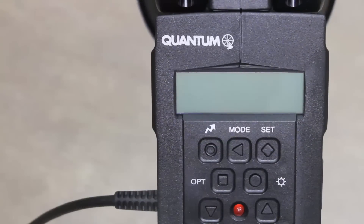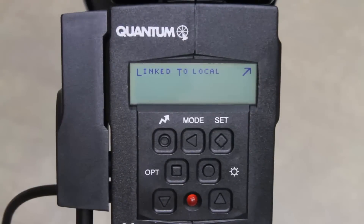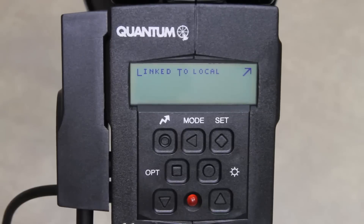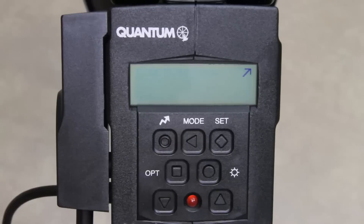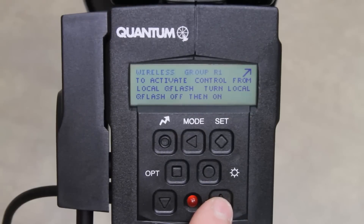If you're using a Co-Pilot with a T5D or T5DR flash, make sure the flash has either a FreeWire FW-8R or an FW-7Q connected to it. Today we're going to be using an FW-7Q FreeWire. You'll notice the FW-7Q is attached to our T5DR flash and is ready to receive the signal from the Co-Pilot. Hit the mode button once, then using the up or down buttons, scroll through the menu until you come to Wireless Remote Group R1 or Wireless Remote Group R2. We'll set this one to Wireless Remote Group R2.